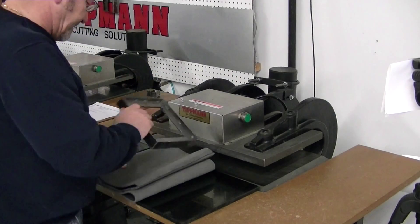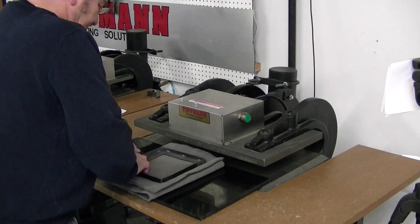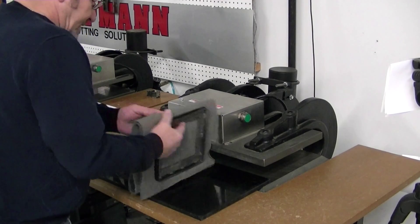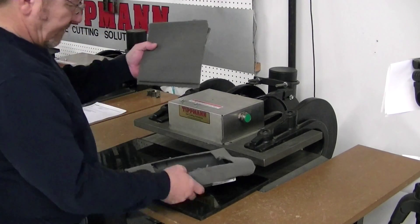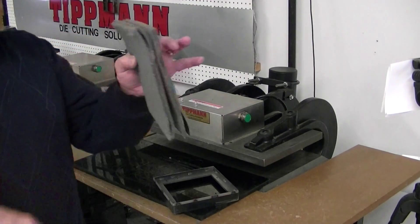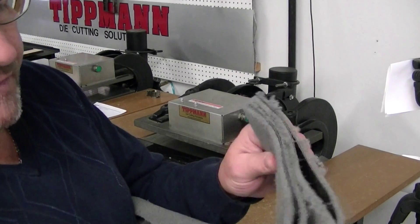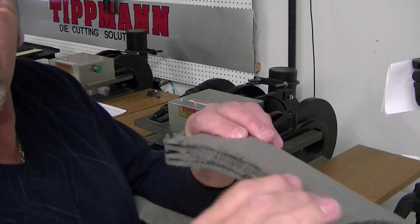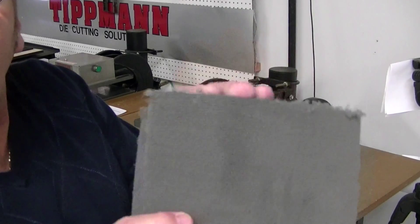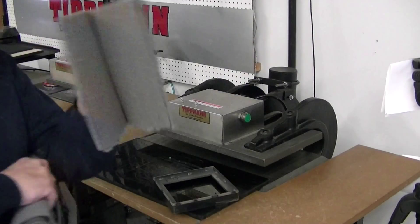If you notice the bracing of the dies that we make here, there's a bracing around here about halfway up to keep stability of the blades so they don't flare out. Now that may or may not be an issue — we can raise those up a little higher if need be. But I'm going to go ahead and try to cut four. I'm not sure if it's going to work, but we're going to give it a shot.